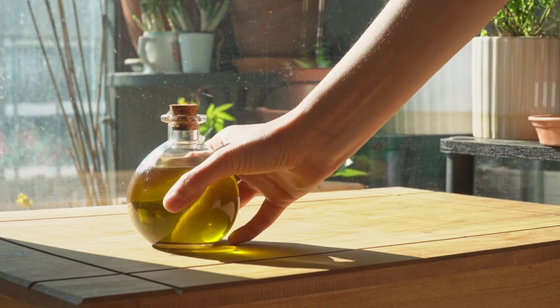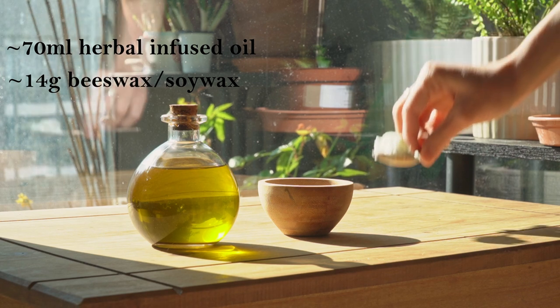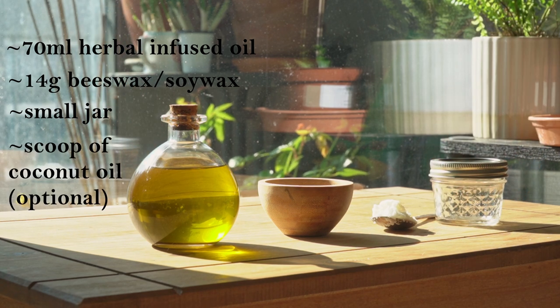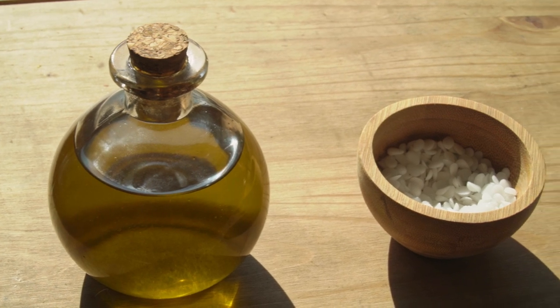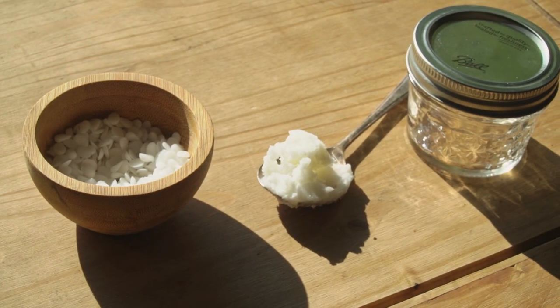For this recipe you will need around 70 milliliters of your herbal infused oil, around 14 grams of soy wax or beeswax — I'm going to use soy wax — and you will also need a small jar. Something optional is a small scoop of coconut oil, and also some essential oils which are also optional. I will be using a small jar which typically holds around 140 milliliters of liquid, but you can use any small jar that you have.